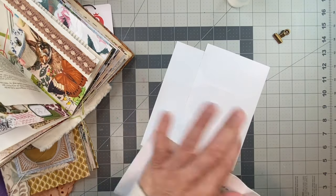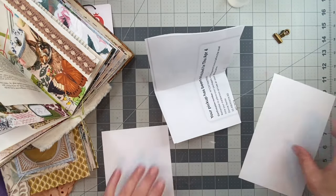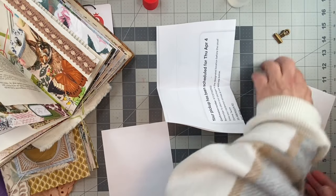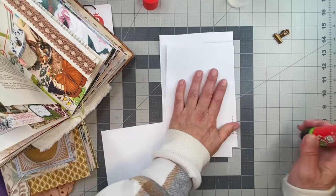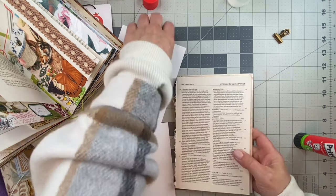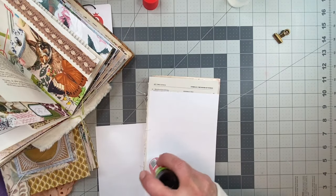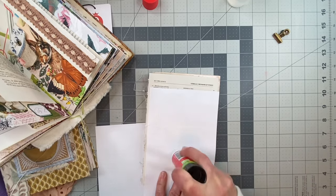I'm gonna use this to glue on - I'm just gonna glue them back to back and then cut them out, and then I'll show you what it is that I thought of. The game went into overtime so I got in really late. It usually doesn't go that late - usually I'm home by like 10, 10:30. It's very late here.